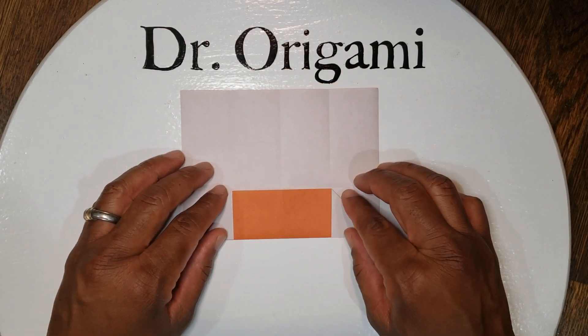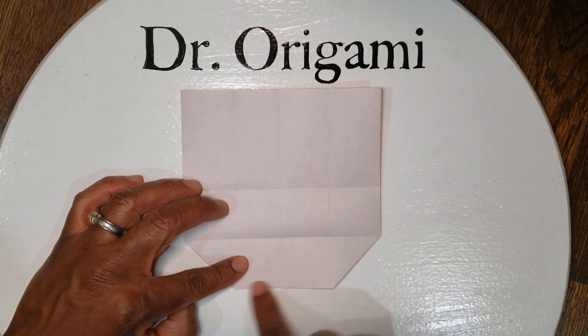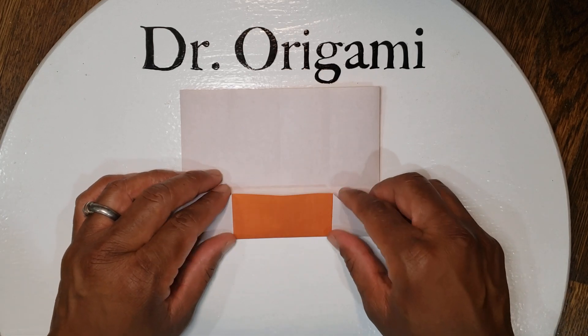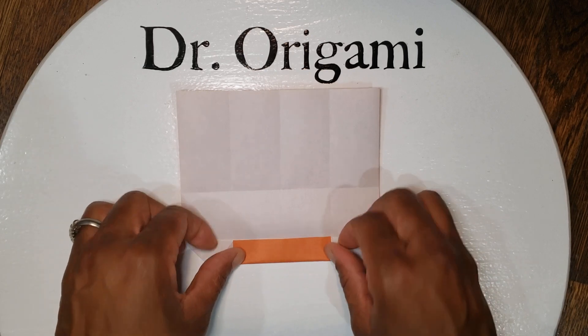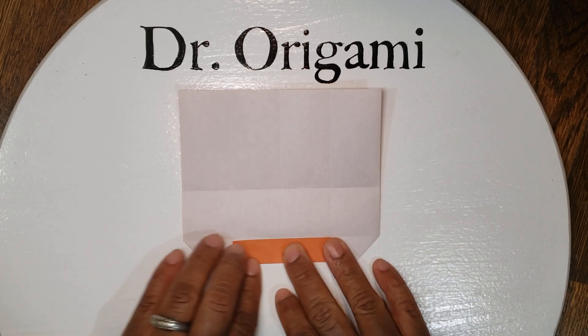Next, take this flap and fold it down. From here, we're going to take the very bottom line and fold it up to this line. Fold it down and then fold this line back up.